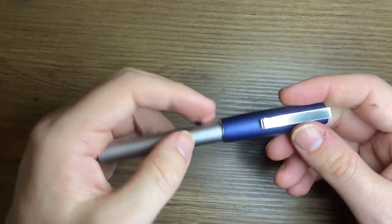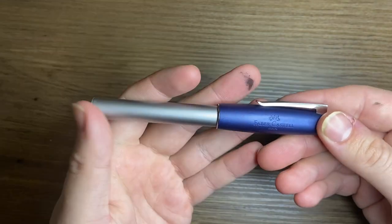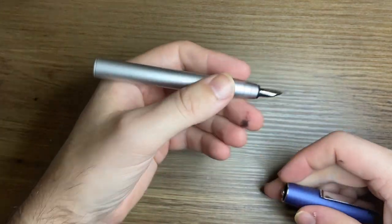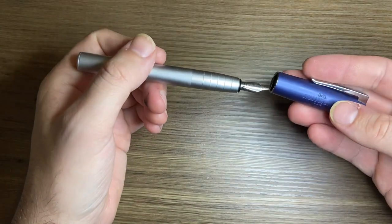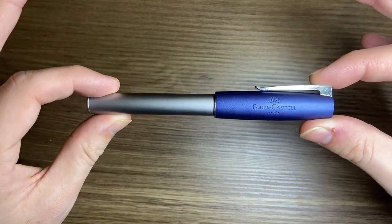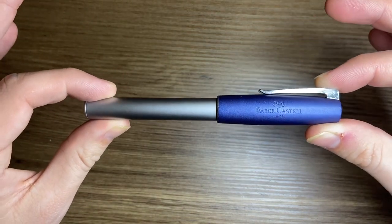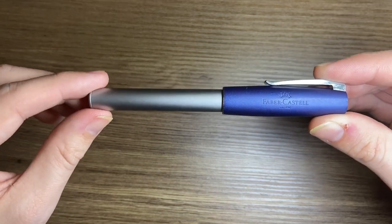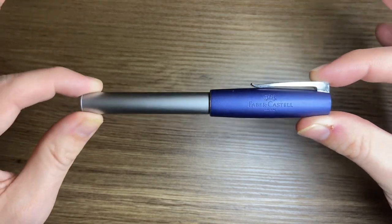The weight of the pen is 36 grams with a converter and ink. 28 of that is in the body of the pen — a good hefty body — and 8 grams in the cap, which is very light. That's for this model; the weight is different for the gunmetal version that came out a few years ago, which I cover in a separate review on my channel.